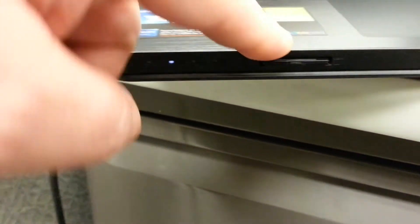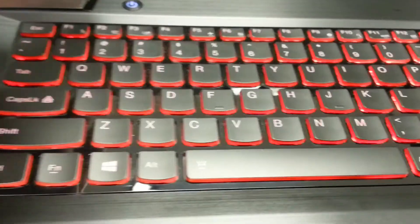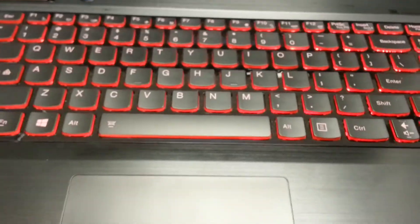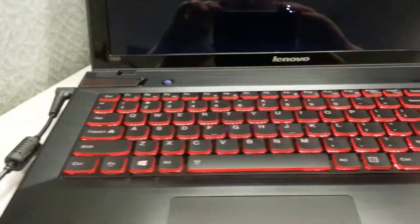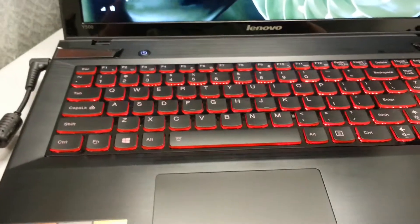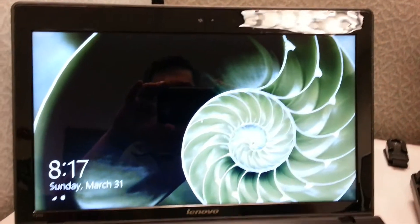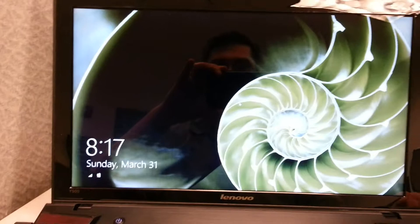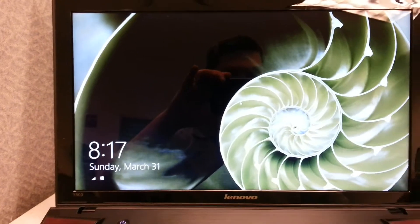On top there's just the power button. The keyboard is red backlit — it's really easy to see, especially at night. It's got a nice cool red glow to it, which definitely gives this thing a little more than just a gaming vibe. As you can see, it boots up really quickly — this was not in sleep mode and it doesn't take any time at all. It does come with Windows 8.